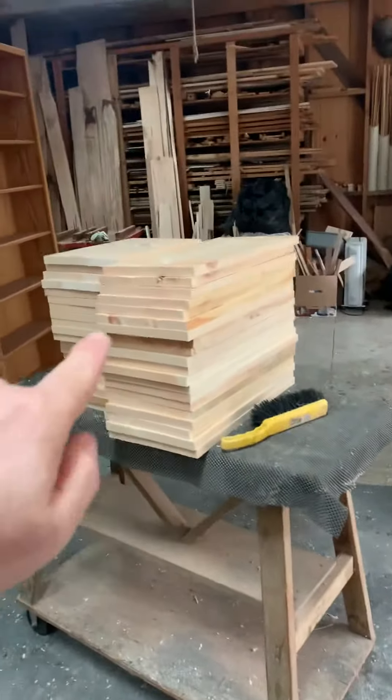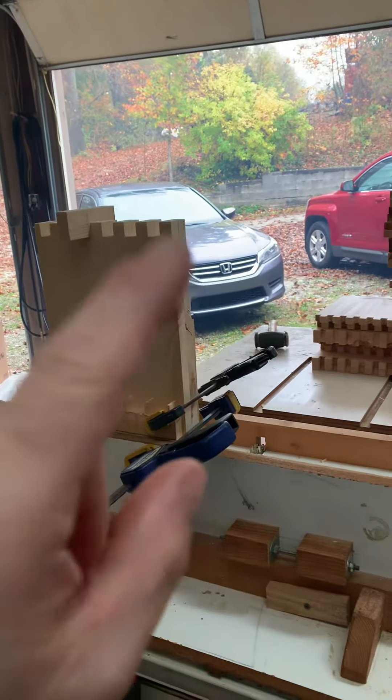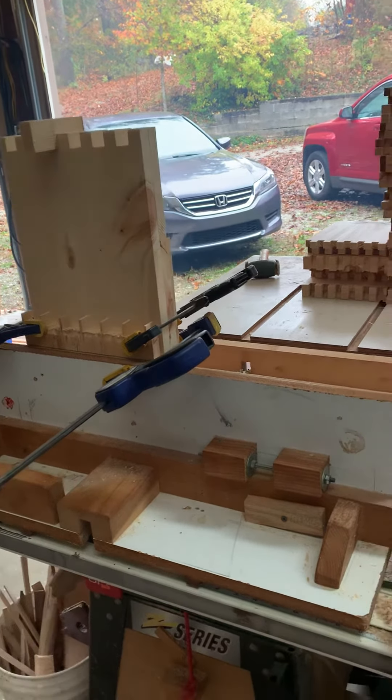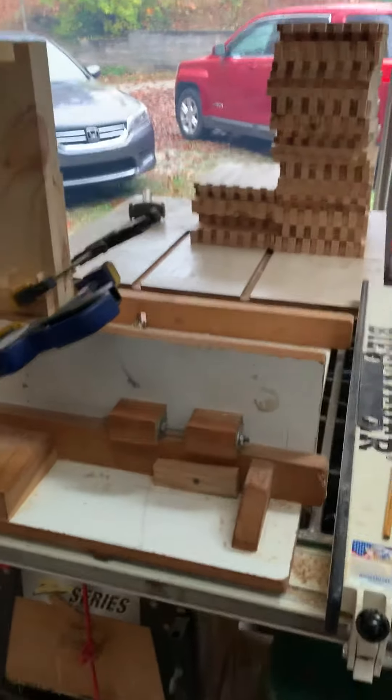Finish these blanks. And then my next step would go ahead and put the frame rest on there. And then the hand holds. And then these boxes are ready to go out.